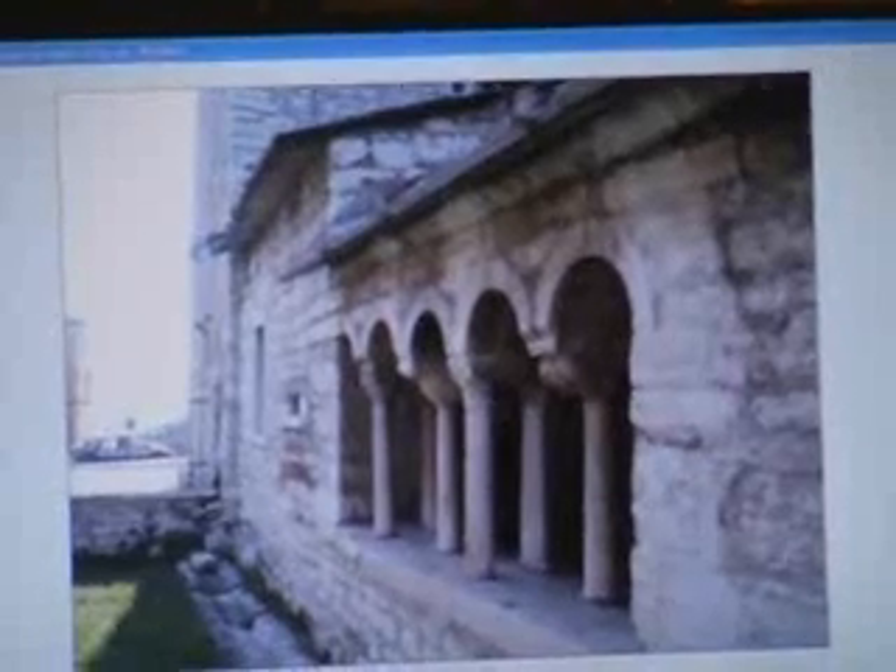We should also recall that San Giorgio is famous by tradition for the extraction and working of Veronese limestone. We conclude our episode with the tip of the day.